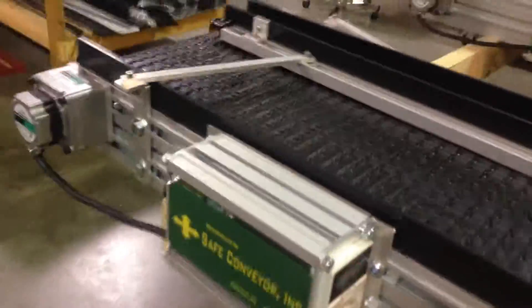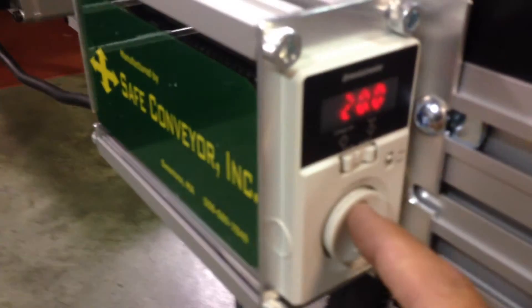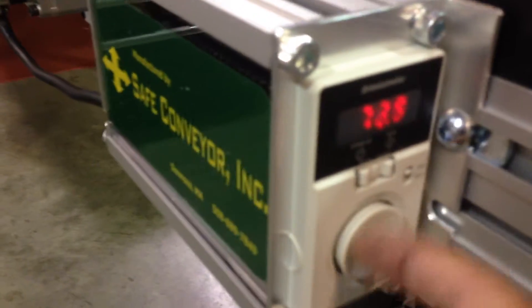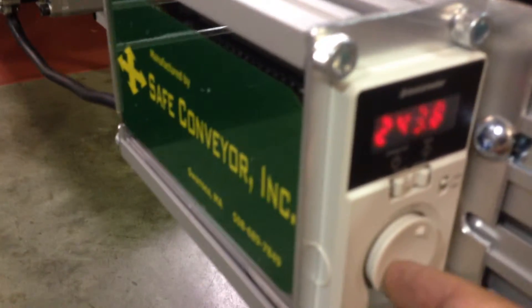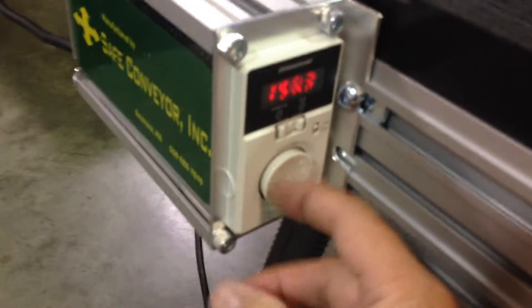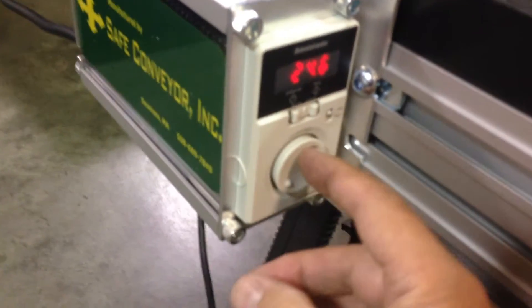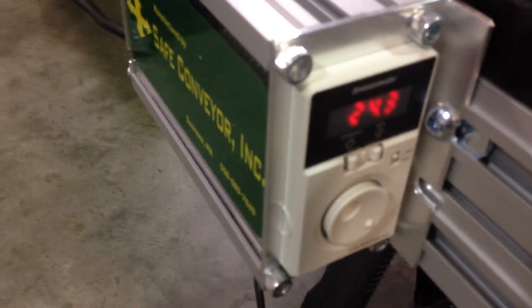This particular model is a pretty high speed model. Right now it's running at about 20 feet per minute, but this can be turned all the way up to 250. These are set at the very low speed that they might need — just push the button and that'll lock the speed in.